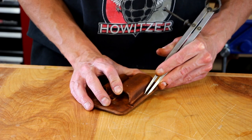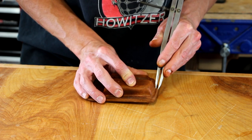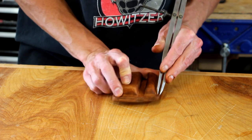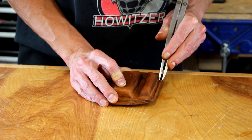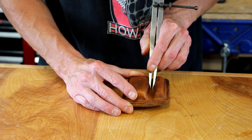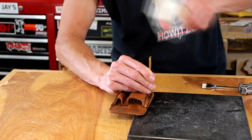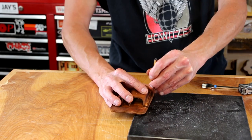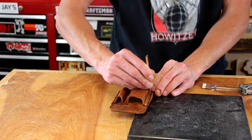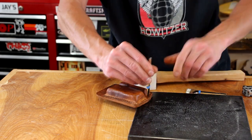Now using a pair of wing dividers I'm going to scribe my stitch line all the way around the outside. This gives me a guide to follow to help keep the stitches nice and straight. I'll also scribe the stitches down the center, and now I can start punching all the holes for the stitching. For a long time I've been wanting to get a set of larger chisels — I've been using 3mm, but I was finally able to get a set of 5mm chisels and that's what I'm using for this project.